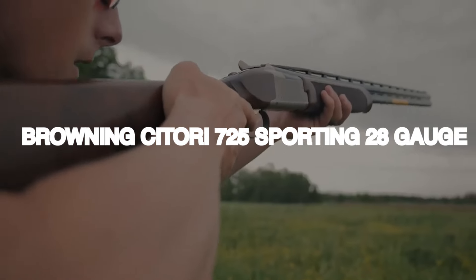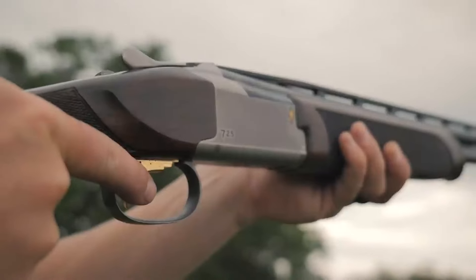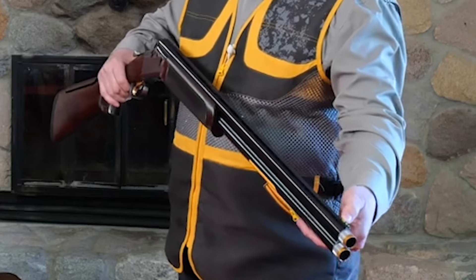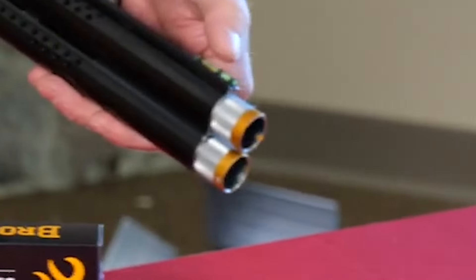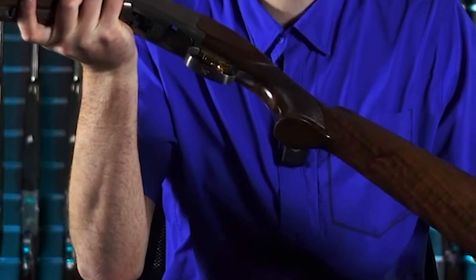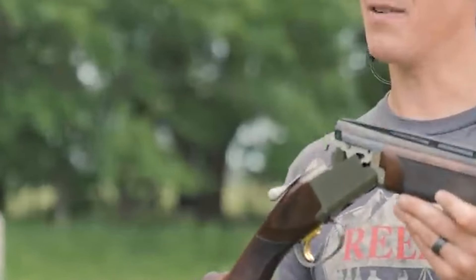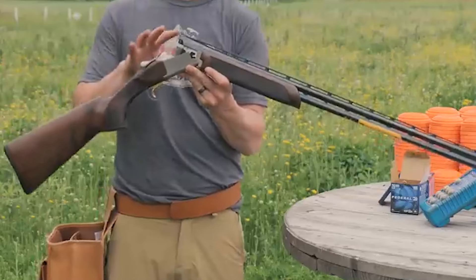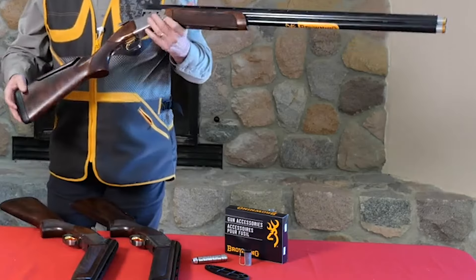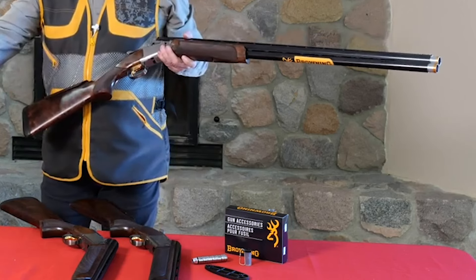Number 15: Browning Citori 725 Sporting, 28 gauge, $2,500. Let's first look into America's favorite over-under shotgun, highlighting its overhaul with new Firelight mechanical triggers. These triggers are among the best on any shotgun and break at just under four pounds, making them easy to shoot. Despite changes in aesthetics and nomenclature over the past 82 years, the overall formula remains the same.